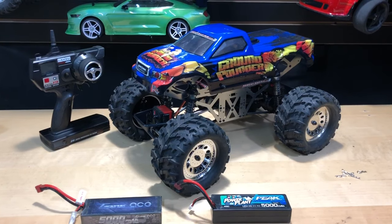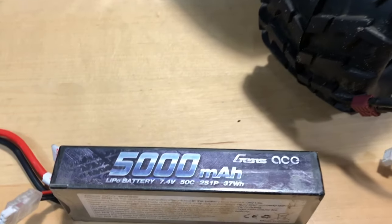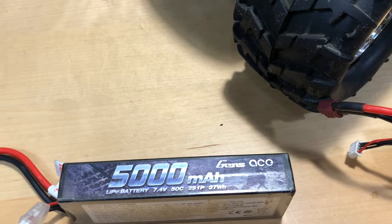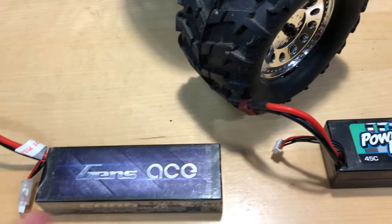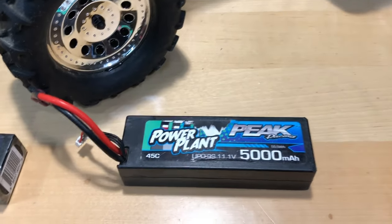All right guys, so there you have it. This thing ran 12 miles an hour on the Gens Ace — this is a 5,000 milliamp, 7.4 volt, 50C discharge. So there you go as far as that one. 12 miles an hour, that's not bad. I mean, it would be nice to have it a lot faster, but it is geared down pretty low on this one.